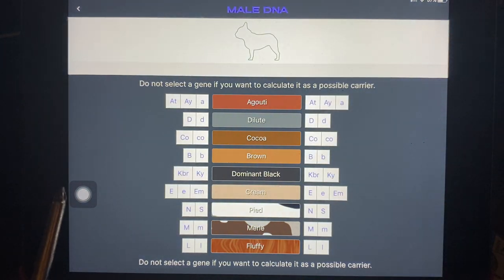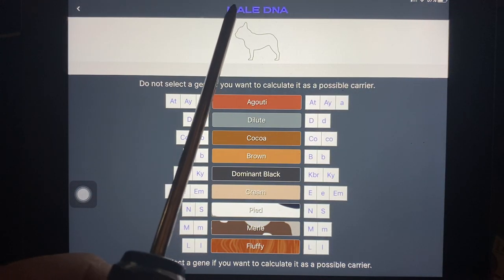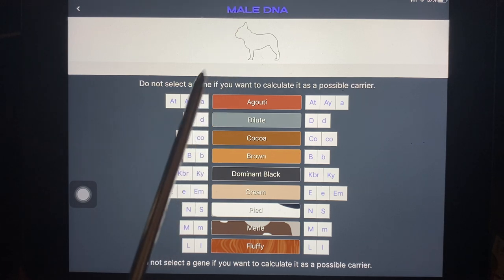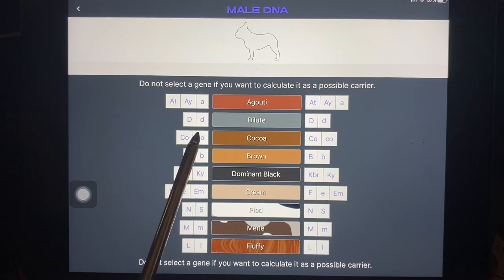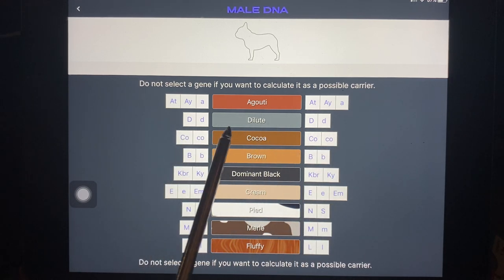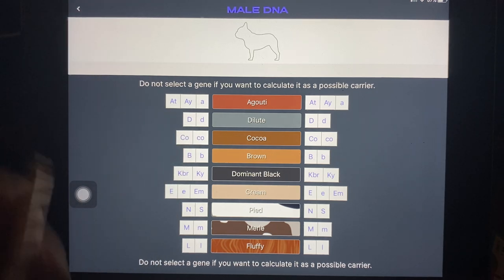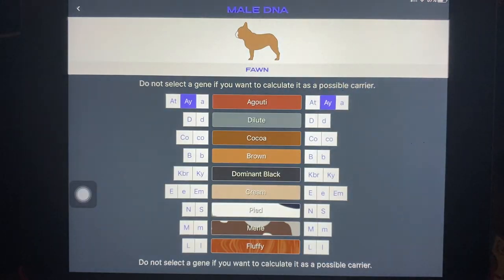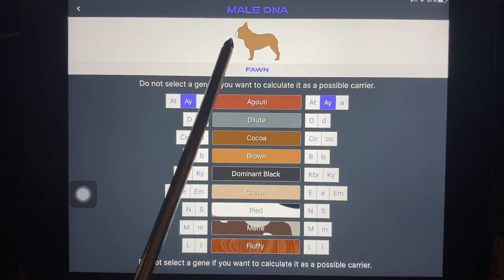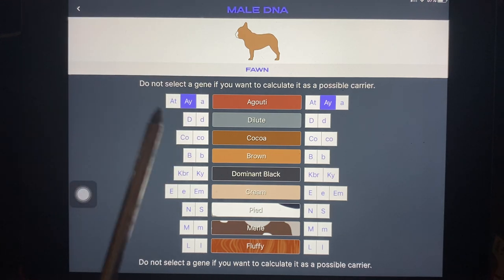So what we have here is the male dog we're looking at first. Remember, every dog has two copies of each color of DNA. So what we have to do is select the two — the left and the right are not significant, they're just that we've got two copies. So let's start with just a basic fawn dog. That would be a dog that is AY-AY. And look at that — it shows you what the color of the dog is. So this is pretty cool, it gives you an idea about what the heck is going on with the DNA.